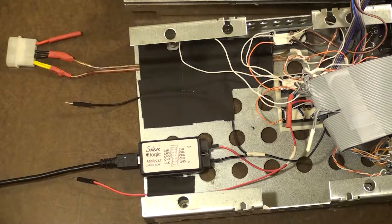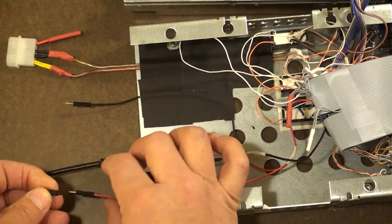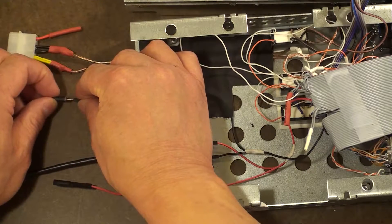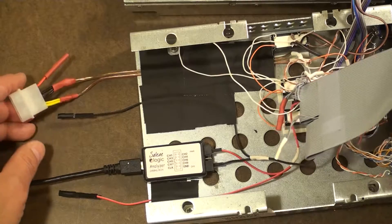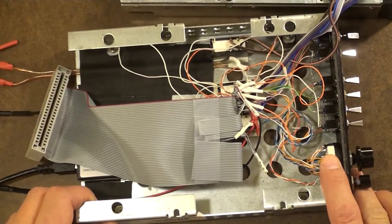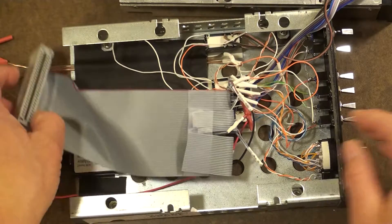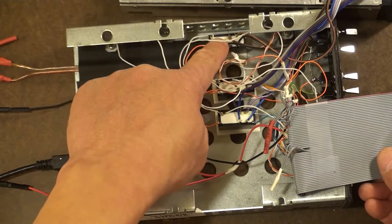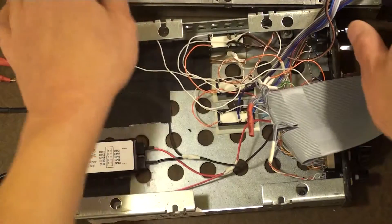Now we get to the track alignment tool, which is the more complex part. It uses these three relays down here — double-pole, double-throw relays. In essence, I've created a six-pole double-throw switch. The reason we do that is because right here is the head alignment motor. This is exactly the same motor as this one here — I've taken one out of another unit. This is a six-connector plug that from the factory goes to this board, but it controls the head alignment motor — the stepper motor that controls the head alignment up and down.